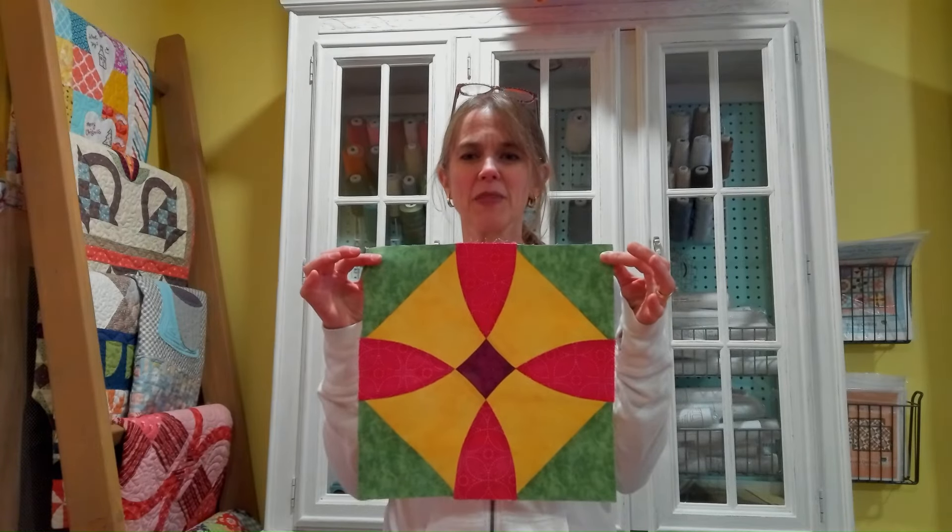We have finished our Papa's Delight Block! Next time we are going to assemble the quilt center with the sashing and everything. I hope to see you next time — take care!